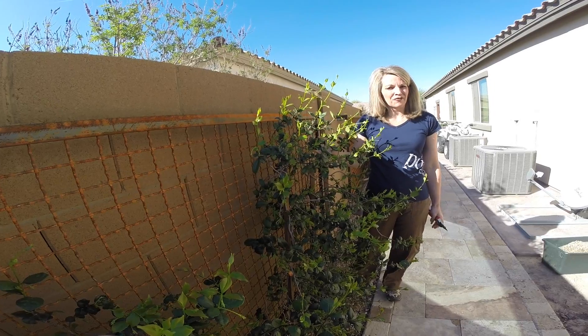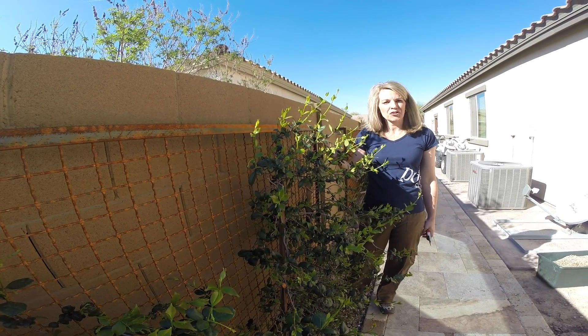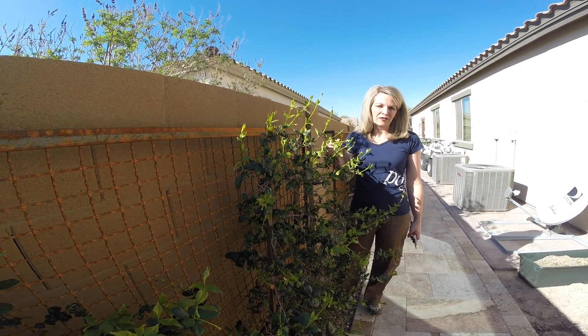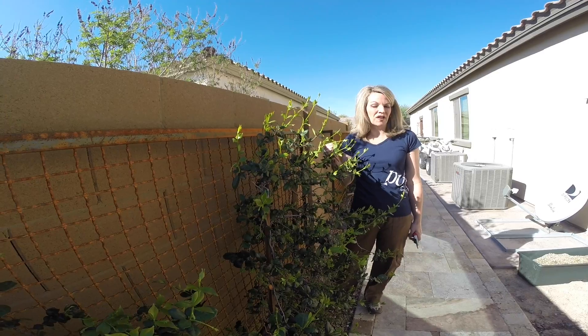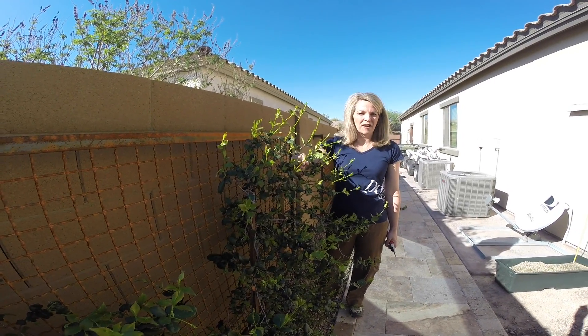I don't plan on watering these again for at least another month. When it starts getting over a hundred degrees, I'll watch. The plants will tell you when they need water — when you start seeing brown edges, for example. Different plants react differently; you can see brown on the edges or some wilting. Keep in mind wilting is often a sign of too much water, so you have to know what you're doing. But these aren't going to need water anytime soon.